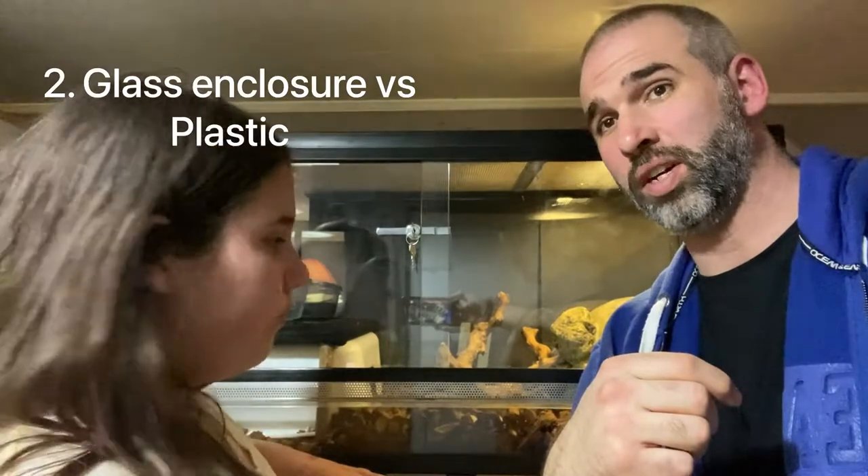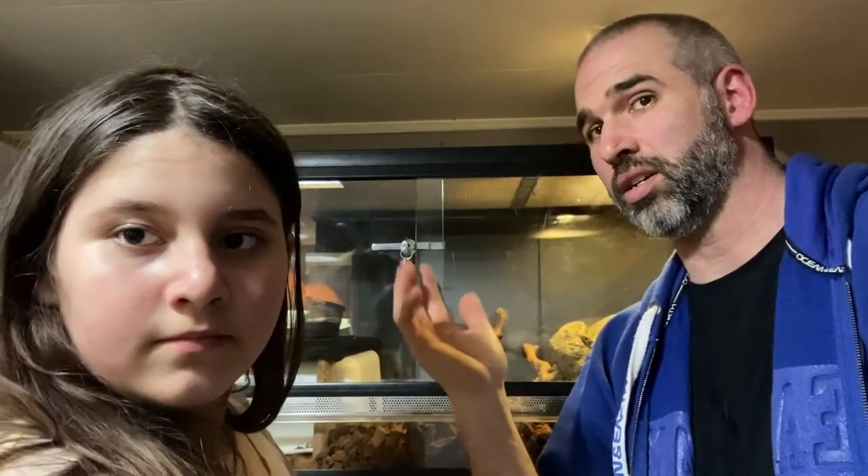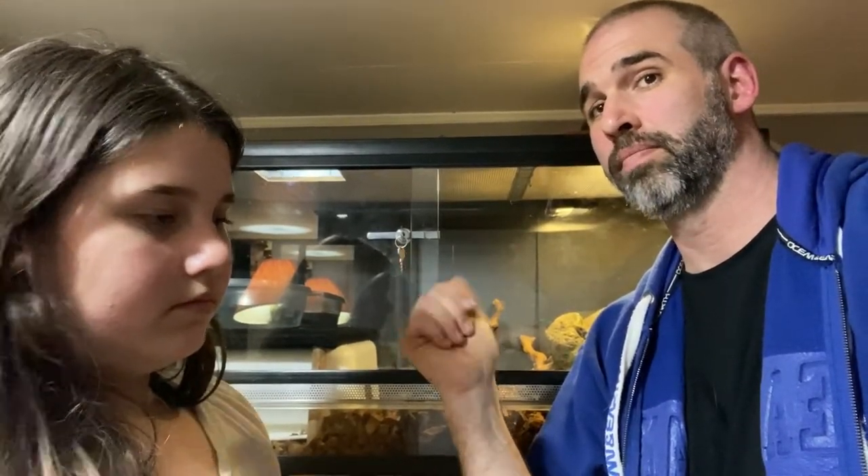Number two: glass enclosure versus plastic enclosure. A glass enclosure with a screen on top — you'll lose a lot of humidity and vapor through there. Plastic enclosures that are enclosed all the way around with a sliding or swing door on the front will hold humidity a lot better. So if you do have a glass enclosure, what you want to do is put flexi-glass on the screen. You don't want to put it in the way of a heat lamp because that's a fire hazard. But put it on at least half of the screen and it'll trap in that moisture. I have two of them up there to help trap in the moisture, and it works great.